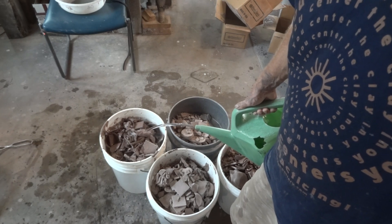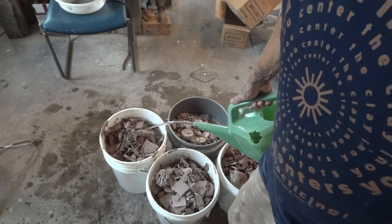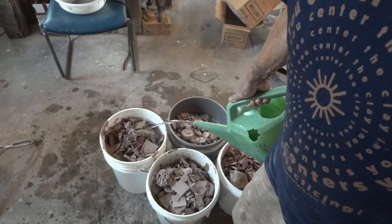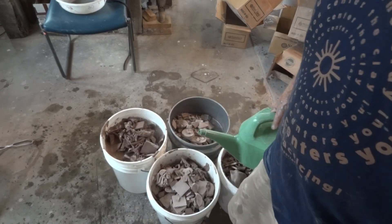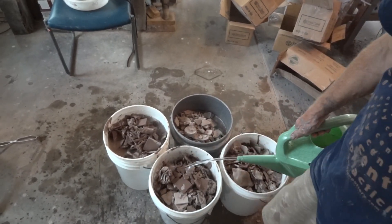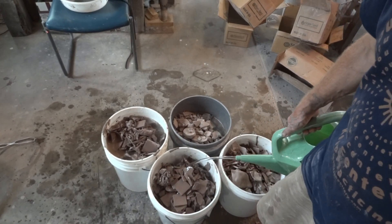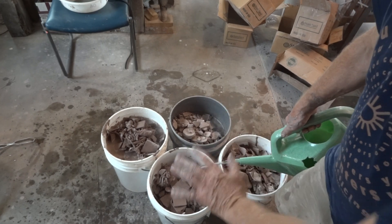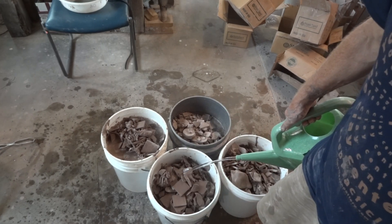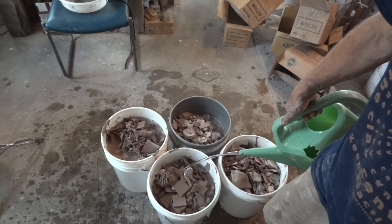You can see the size of the shards of clay I'm dealing with here. As this clay soaks down — slakes down is the word, slaking — this is what they call slaking down clay. When it slakes down it will sink down in the bucket, and then I may just add a little more to it.